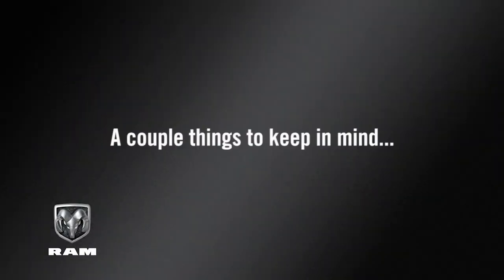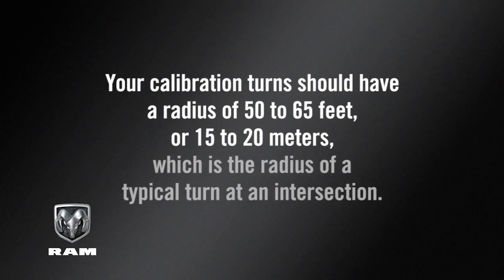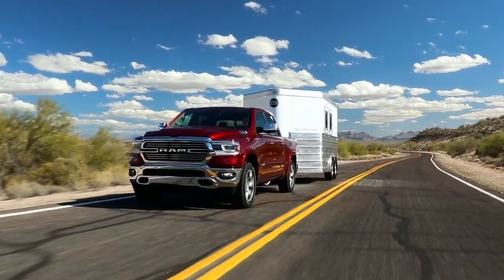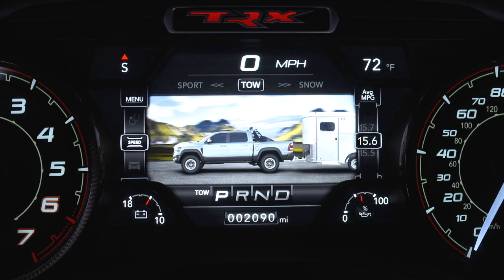A couple of things to keep in mind: your calibration turns should have a radius of 50 to 65 feet or 15 to 20 meters, which is the radius of a typical turn at an intersection. The system may not detect a trailer in low light or very sunny conditions. Also, TRSC will automatically retain the calibration of the previous five trailers connected, so recalibration shouldn't be necessary.